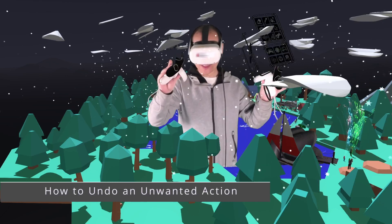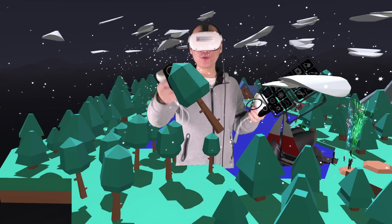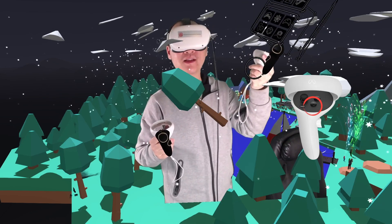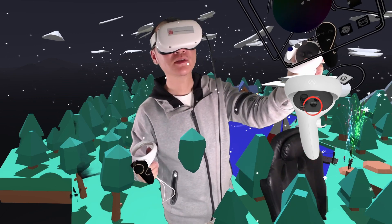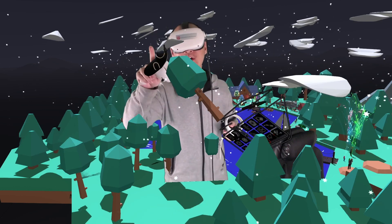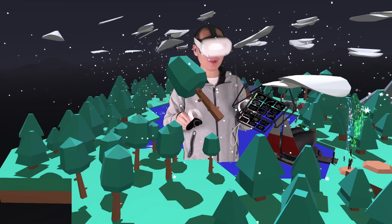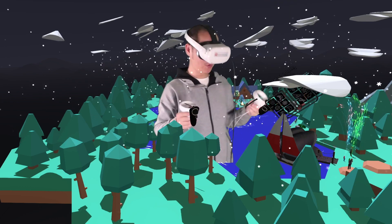A very important tip: if somehow you grab something accidentally when you click and move something, there is an undo button — the X button on the left controller. The undo button will put it back. Grabbing objects, making something bigger and smaller, will be covered in the next tutorial. But if this happens now, just click the X button on your left controller to undo it.